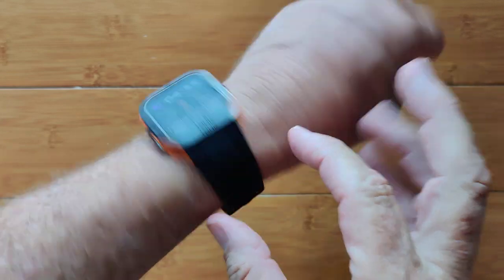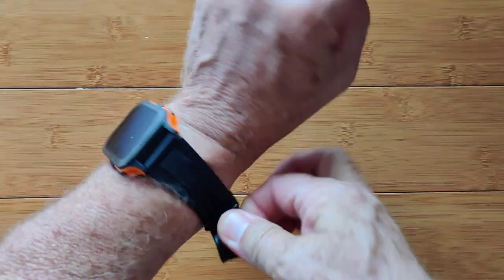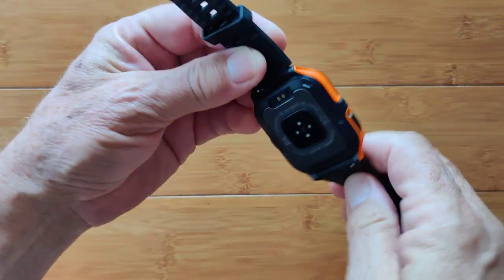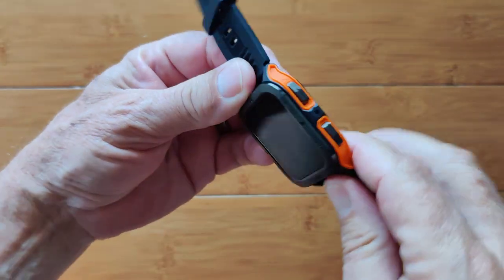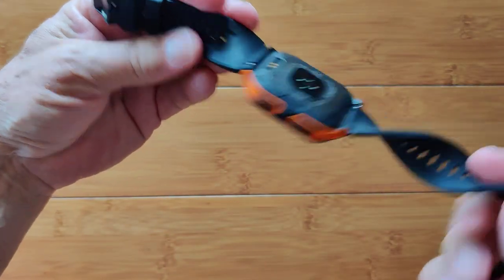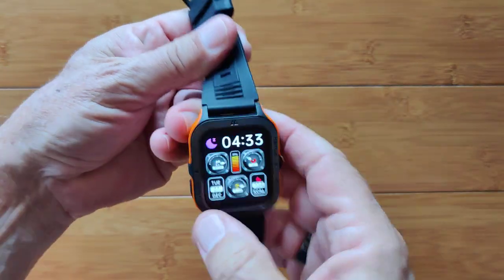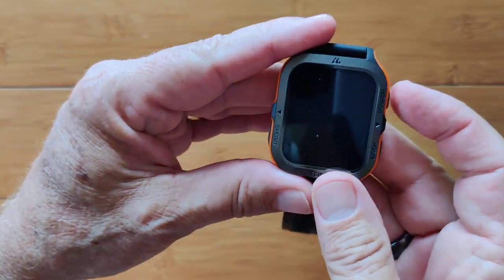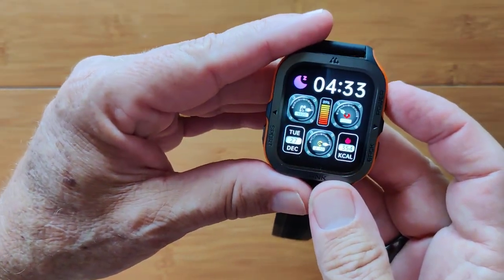We are looking at a really nice, very ruggedized, military standard grade smartwatch. Lots of different colors — this one highlights in orange. Very well built with a nice integrated removable band. I'm very impressed. It is called the Tank M2 — check it out.